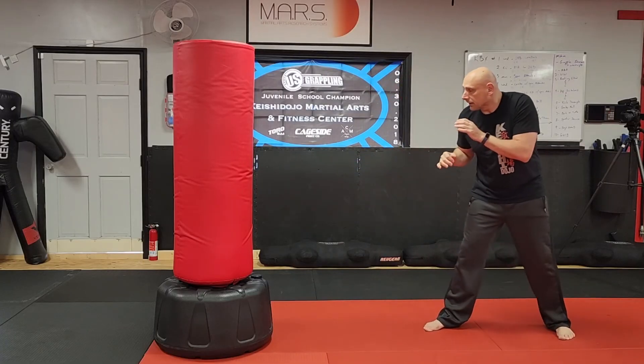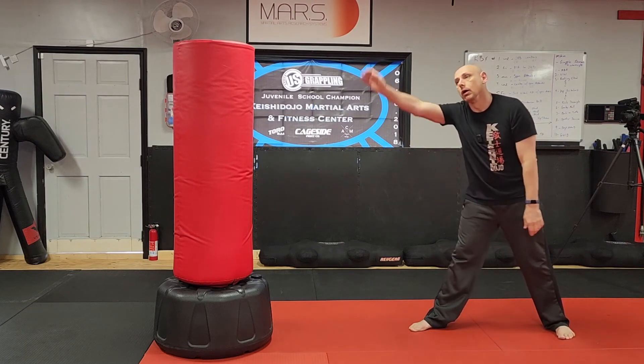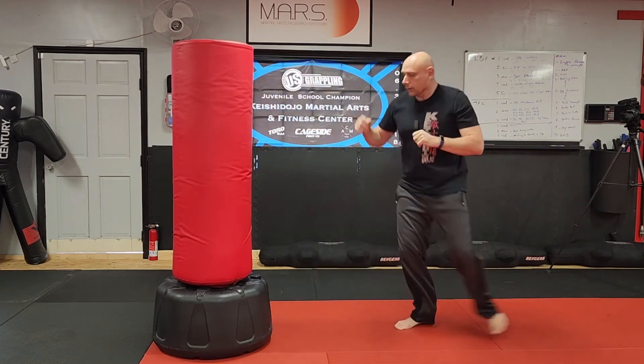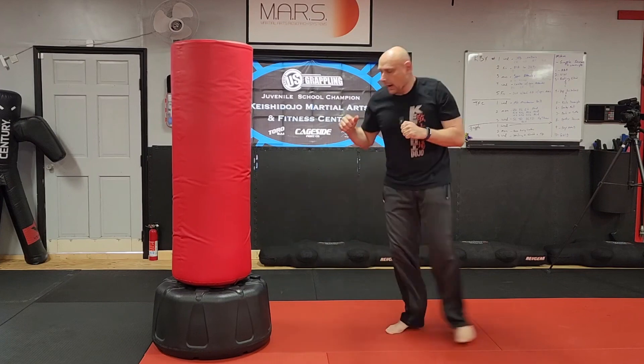So if I back up, my first one: I fake high. Remember, we have to sell this. You've got to really commit — boom — and then kick, and then you do your three-hit combo, and then you kick in and you kick out. Fake kick your way in, hit three times, kick your way out.